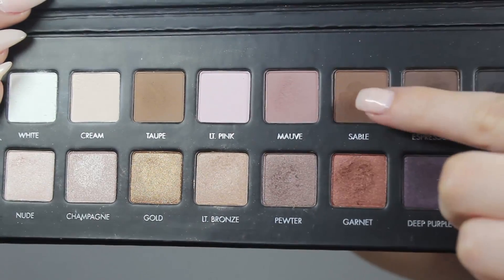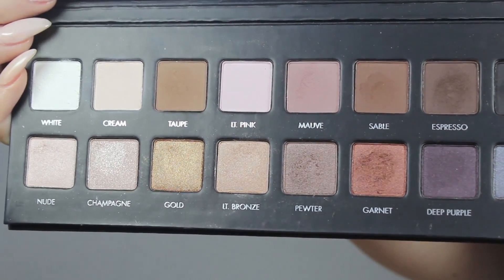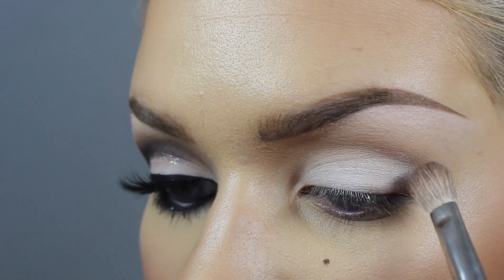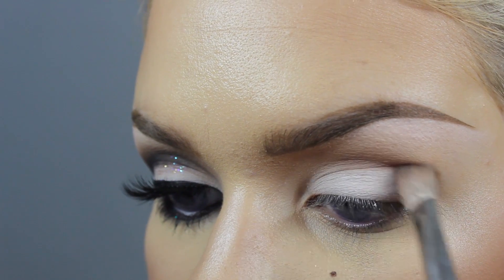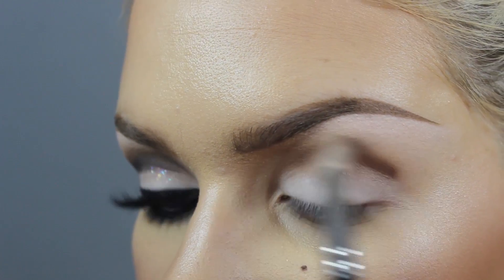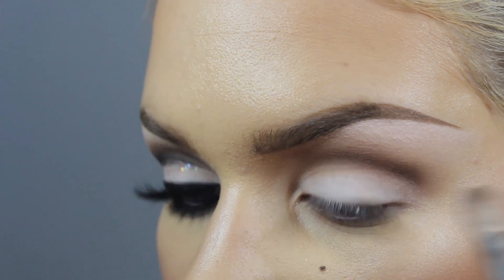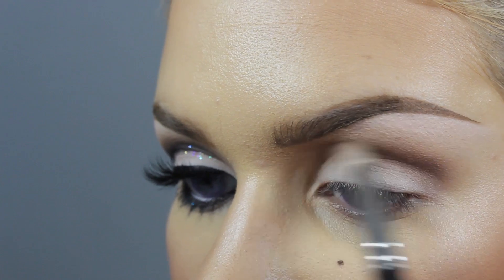I'm going to be using these three top colors to create my crease — that's Sable, Espresso, and Black. We're just going to start with the lightest of the brown colors and just sweep it into the crease, blending it up towards the brow bone and keeping it off that lid area which we want to keep nice and white.